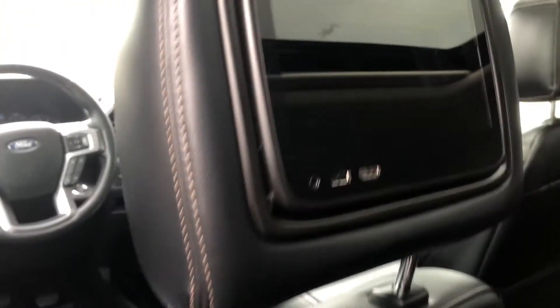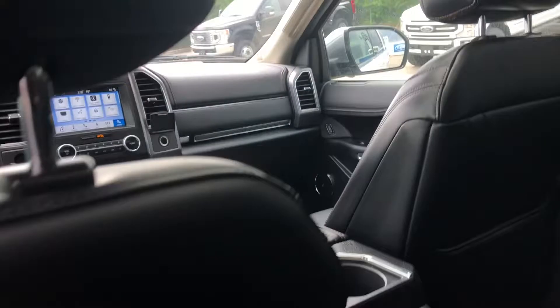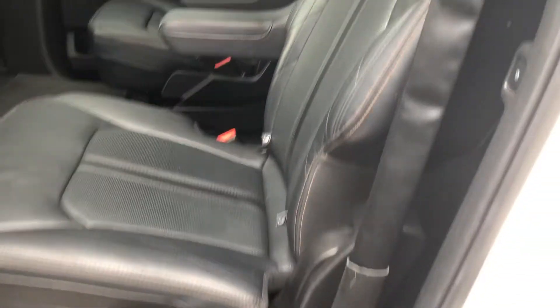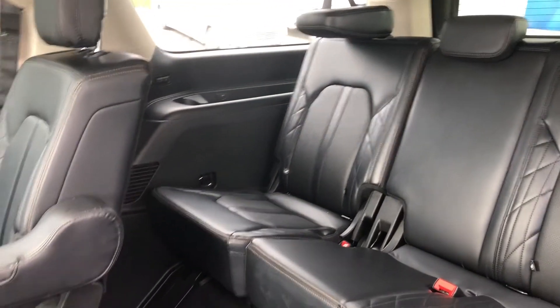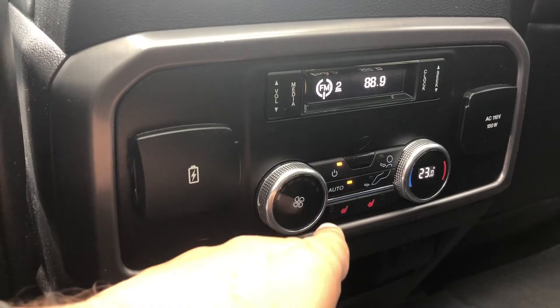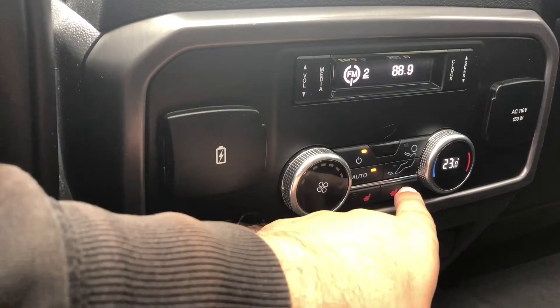On to the inside, it does have a seat-back DVD entertainment system on both of the back of the front seats. Captain's chairs that tilt away to reveal access to the bench. Here we also have access to our own air conditioning controls, and the second row is also heated.